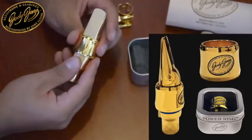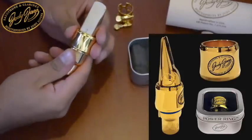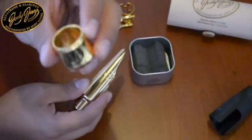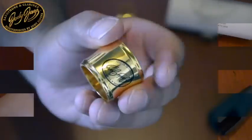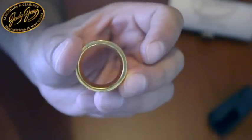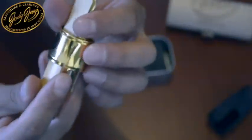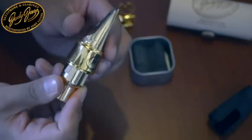It does not have a specific side — that is, I can use it in any direction; I don't have to worry about the orientation. It comes with this Jody Jazz self-adhesive sticker that you can perhaps use to... let's see if it's visible... this sticker can indicate the side on which we want to place the ligature. However, the concavity is the same on all sides, and that allows me to place the reed — just like that, simple and elegant.